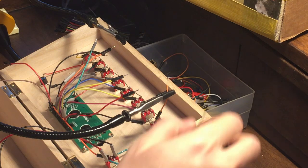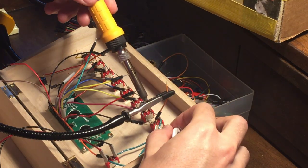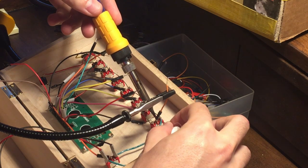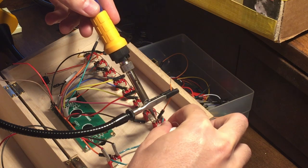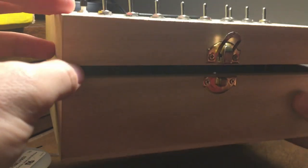The third hand saved the day again when I had to extend the outermost female-to-male jumper wires to reach data switches 0 and 7. I soldered each male pin to the middle terminal of each switch. So that's it for construction.